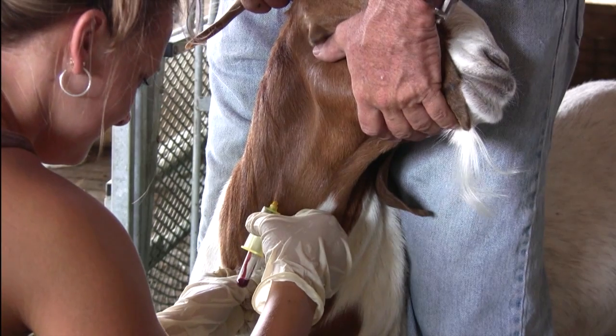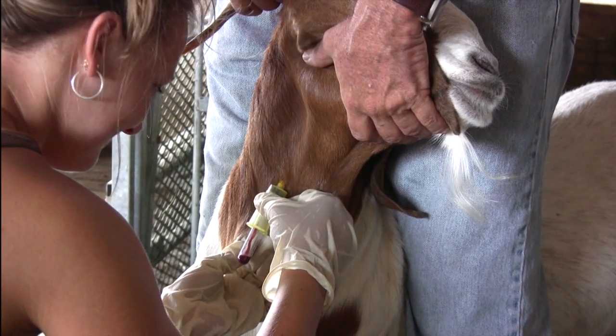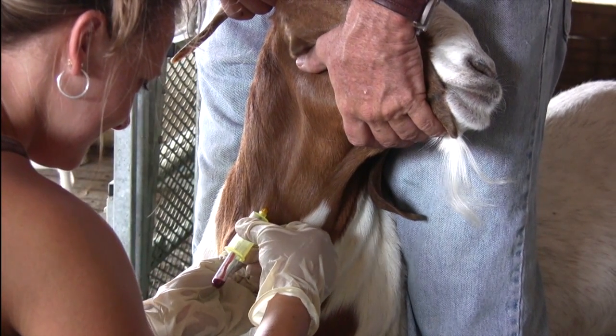If this does not happen, gently move the needle so the tip comes outside of the vein wall and reinsert.